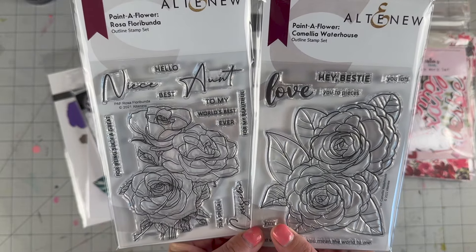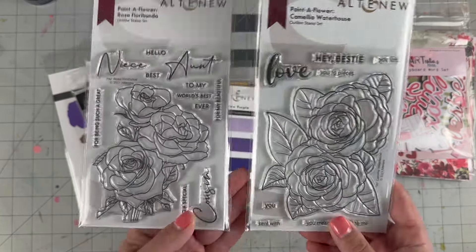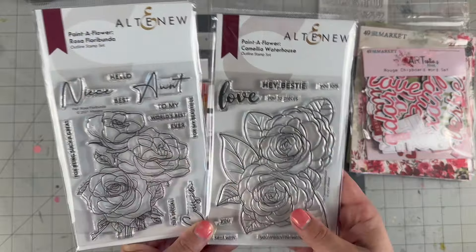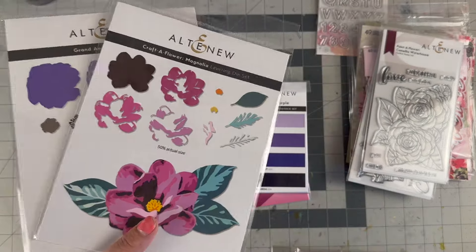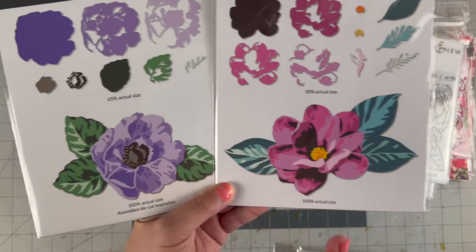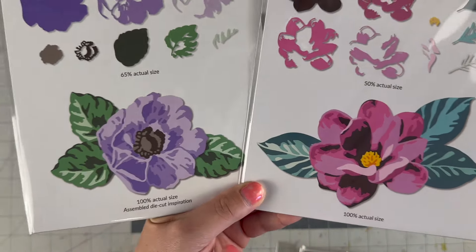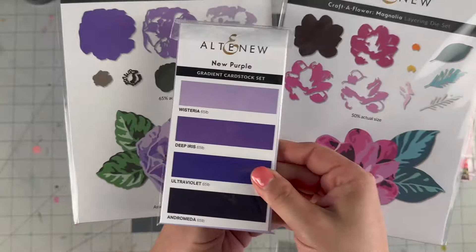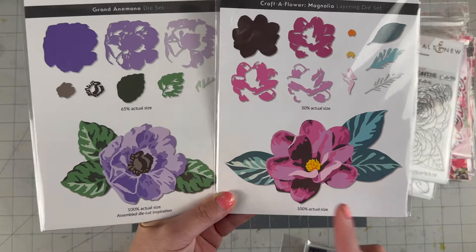Next up are Altenew stamps — the Camilla Waterhouse and the Rose Florunda. You know I love all the floral stamps from Altenew, they're my favorite, so I'm adding more to my collection. What I want to do for my project is play with the layering die cut stamps. You need the gradient colors in order to make the beautiful flower, so that's why I picked up the gradient purple — they were out of the pink but we'll figure out how to make a purple bunch. These layered die cuts are still a new item to me, so cute!